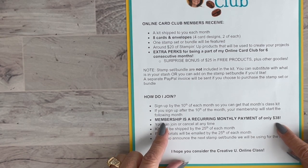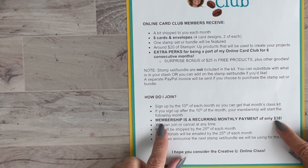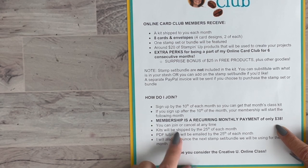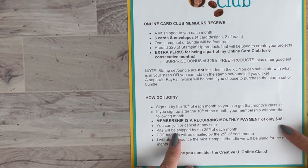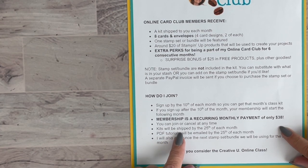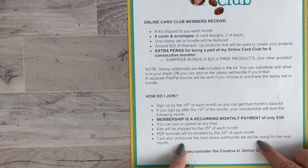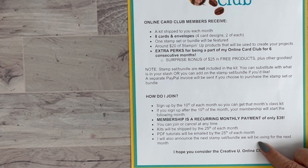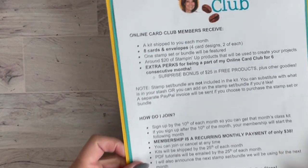Membership is a recurring monthly payment of just $38 — and don't forget you're getting $20 in Stampin' Up products, plus everything else I use, and shipping is included. You can join or cancel at any time through your PayPal. PDF tutorials for that month will be emailed by the 25th, and kits will also be sent by the 25th. On that same day I'll announce the stamp set or bundle for the following month.